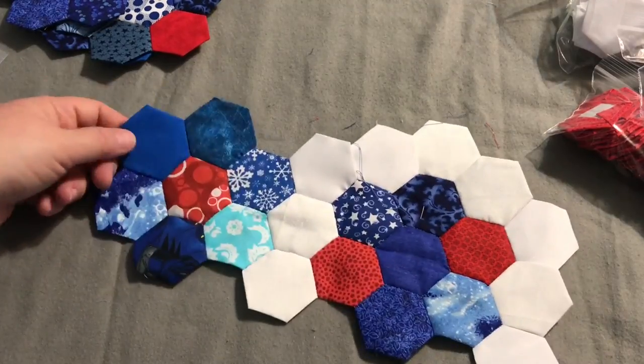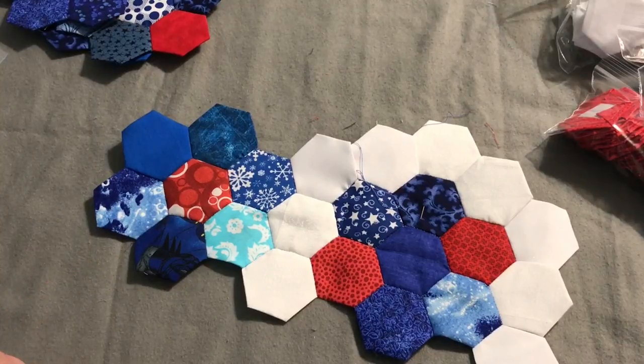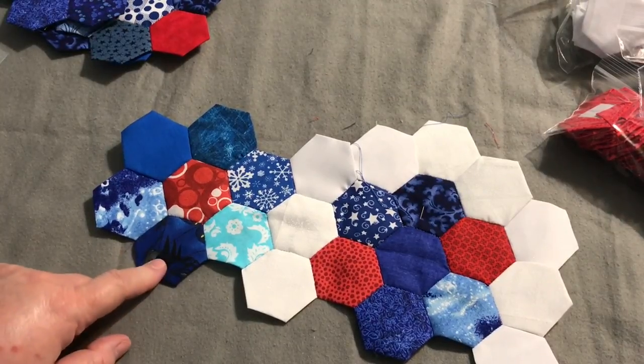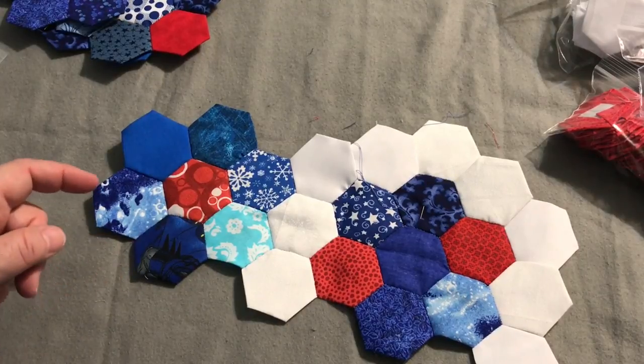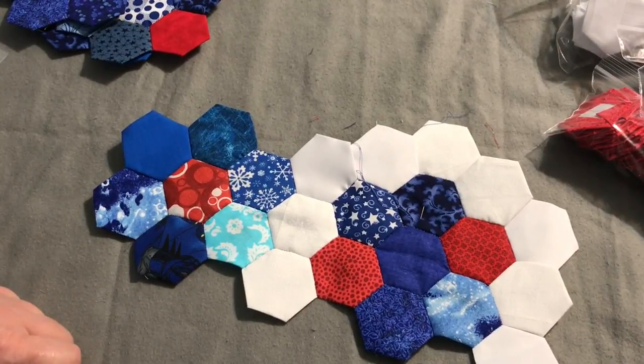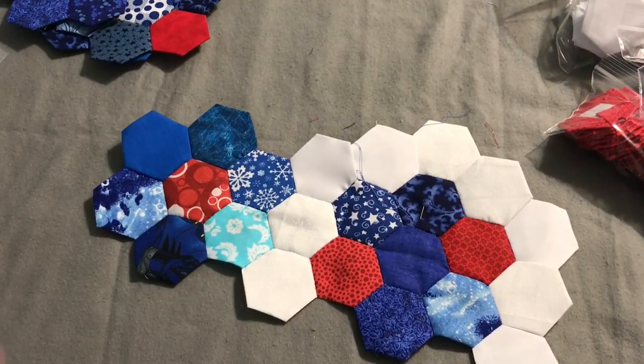That's about it for the hexes — that's how I take care of those. If you have any questions or comments just leave them down below. Next time we see this project I'll try to work on it so we can see how to quilt it. That's it for me — you guys have a great day and we'll talk to you later, bye!